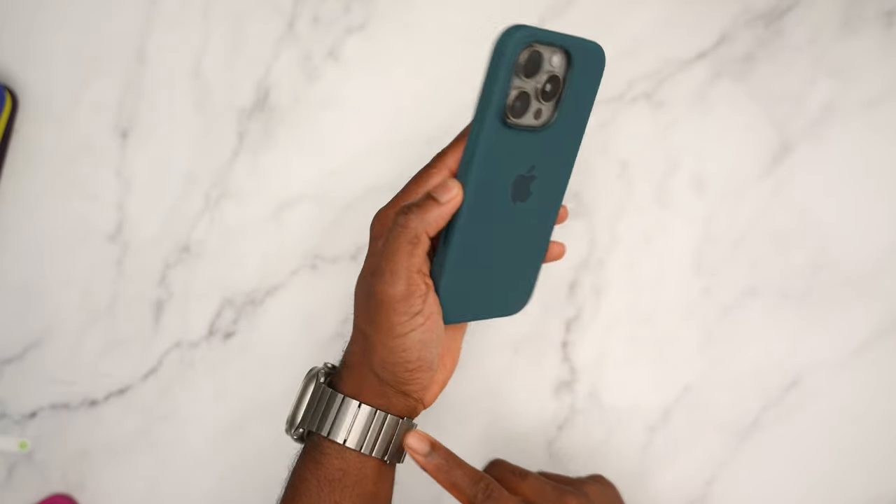Let's see how ultramarine looks with desert titanium — I think this is going to be a fantastic color. I still like the plum or lake green better — lake green is the best one for desert titanium in my opinion. But ultramarine is not too shabby. Blue and gold still go well together, and the darker colors complement each other with that gold.